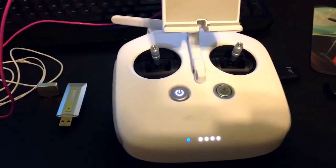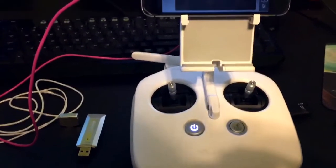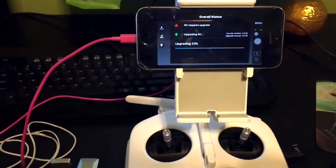And if it beeps red in the middle of it, you probably have an error and you just need to retry it. Hope this helps. Thank you.